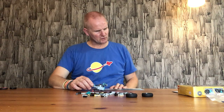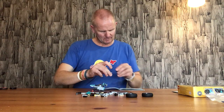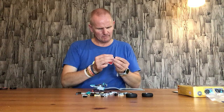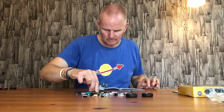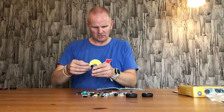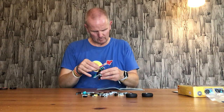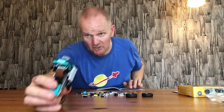Now we put the handlebars on — it's different this time compared to the last build. You have a robot hand piece and a robot arm piece, and you put these two together like so. You do have to do this twice. Then push the pieces on there like that — that gives us the handlebars.